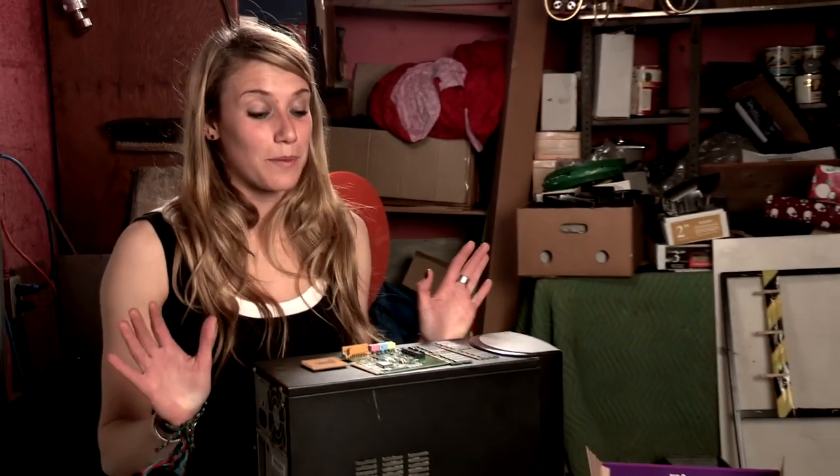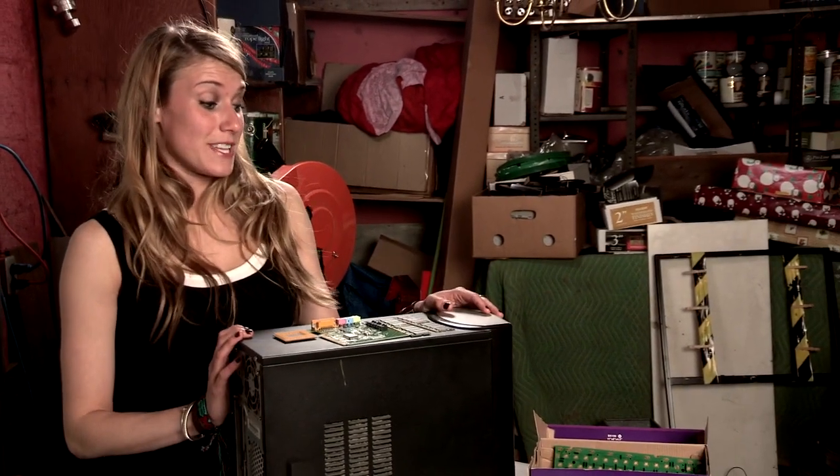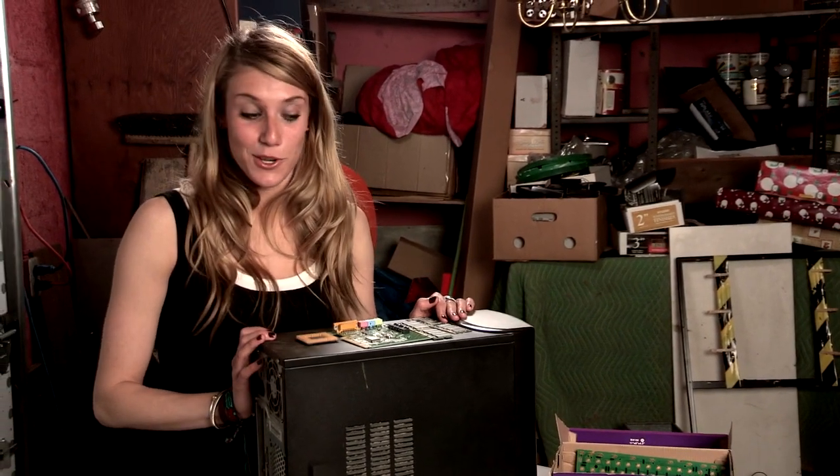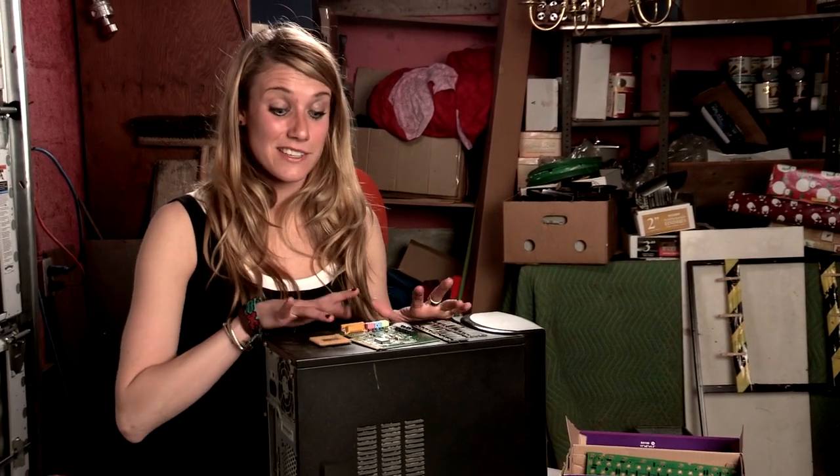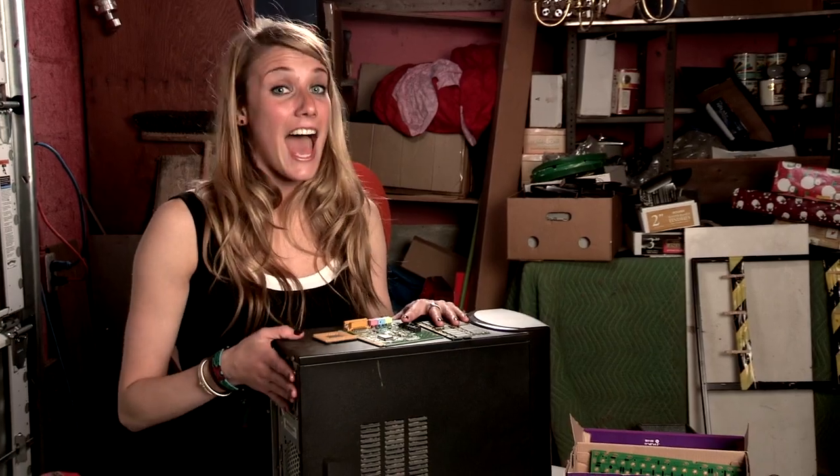Hey everybody, Scrapper Girl here. Auctions are a great place to get old computers, and today I'm going to show you how to get gold, aluminum, and other precious metals that are on these things out of this thing.